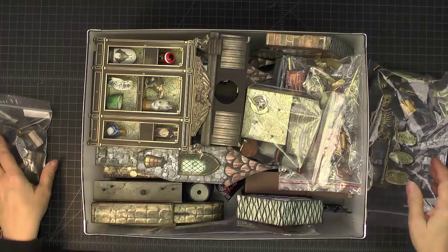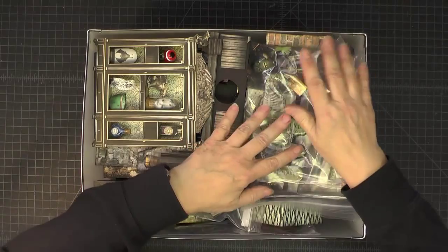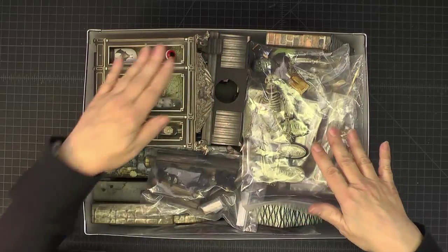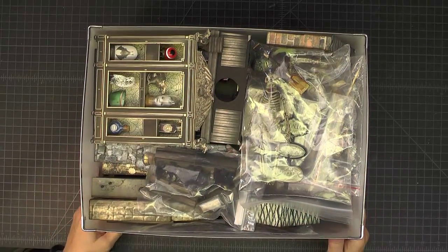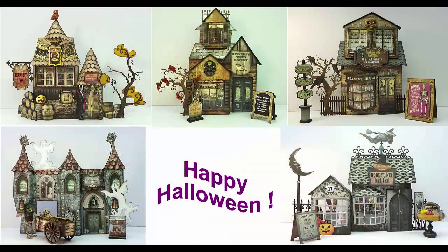I hope you've enjoyed taking a look at my version of the Haunted Village. It sure was a lot of fun to make. I always enjoy making projects that Laura Carson designs. So it can all be neatly put away until it's time for next year. This is April with Craft Knife Chronicles. Thanks for watching. Happy Halloween. Bye for now.